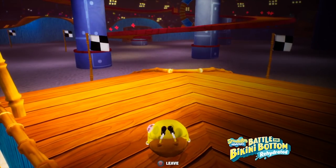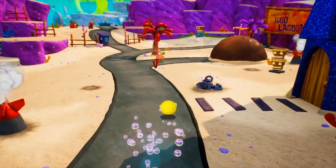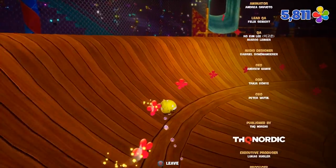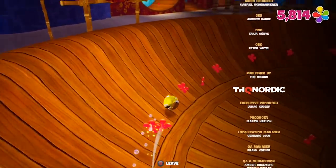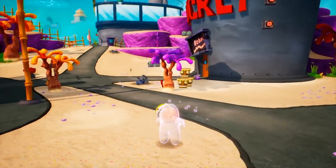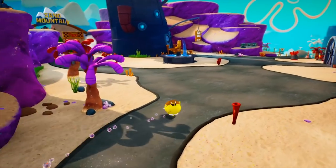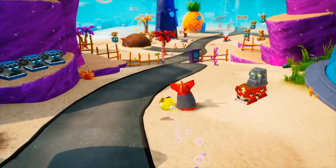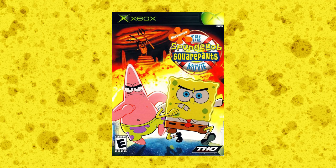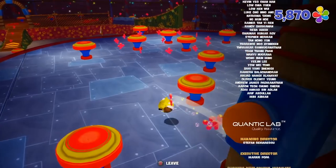After the final boss, you get the end credits stage as ball mode SpongeBob, which you can also use in the Bikini Bottom hub area. The ball controls in the remake are actually really smooth — probably better than the original. Though strangely, you can jump in ball mode now, which wasn't in the original game. Imagine how broken that would be in some missions in the movie game.